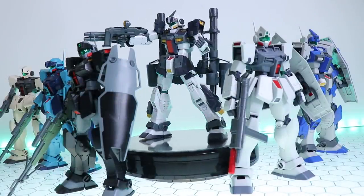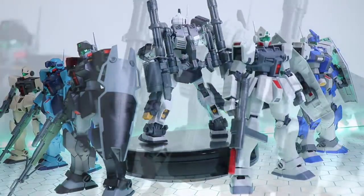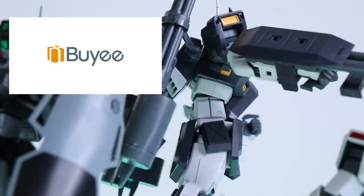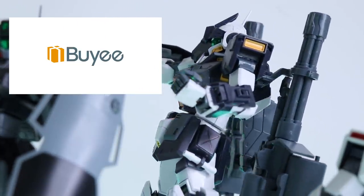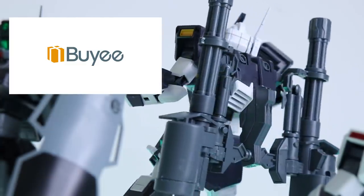This video would not be possible without the fantastic people over at Buyee. If you want one of your own, or if you're looking for any other rare or premium Bandai Gunpla, there is a link down in the description.